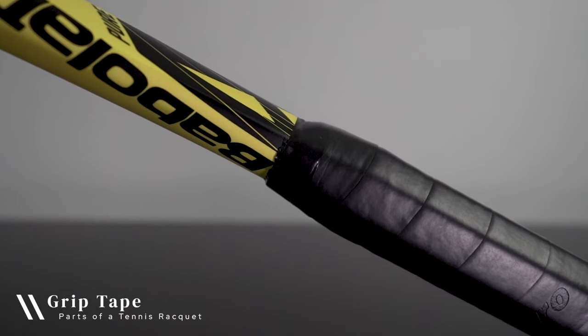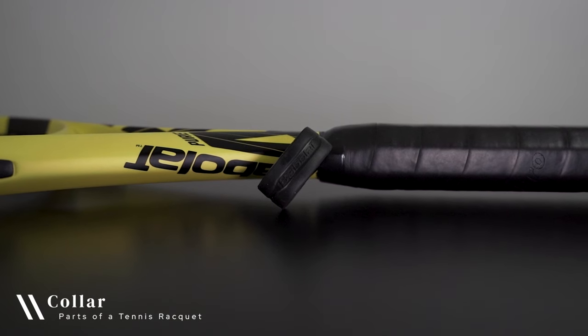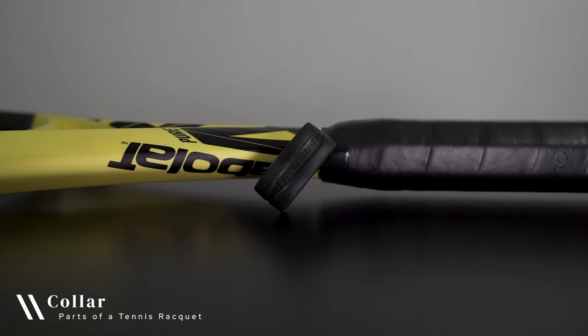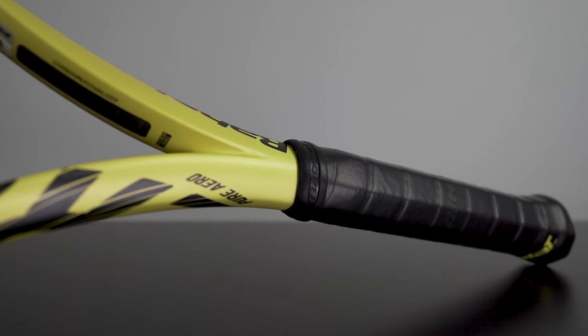At the top of a handle, you'll find a piece of grip tape that is used to secure the grip. And in some cases, rackets will come with a rubber collar that fits over the top of the grip tape for extra security. It may also be used to quickly secure an overgrip.